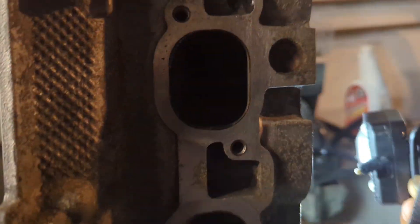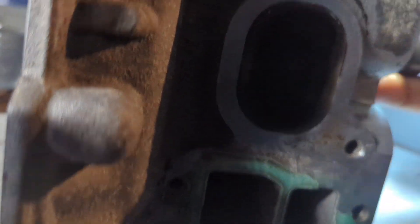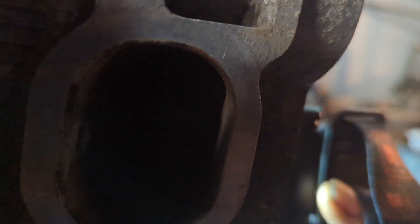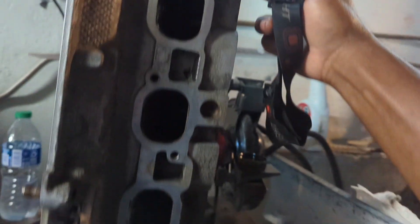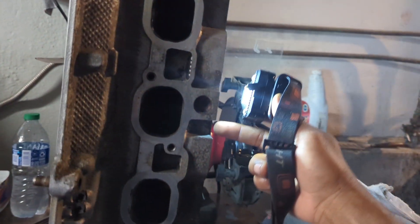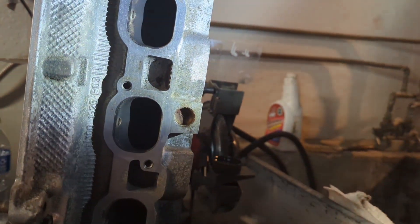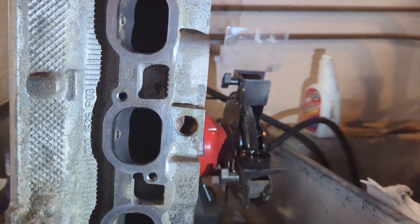Well, this isn't fun. I'm checking these valves for sealing. You look in the cylinder hole and run a flashlight on the other side. I'm getting a peep of light in cylinder number three and also in cylinder number five. So I need to take the valve out of five and out of three and try to get those to seat. I need to relap them and clean them up to get those to seat right.